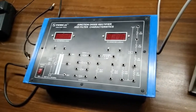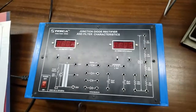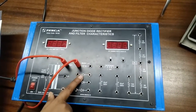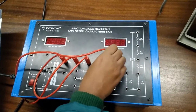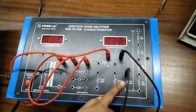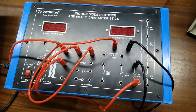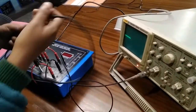Patch cords and a user manual are included with this kit. Our first experiment is to study the half wave rectifier using one diode. For this, I am connecting 100 volts here at the diode. After that, connect this to the positive terminal of the ammeter, and connect the negative terminal of the ammeter to the 10K resistor, which we are going to use as a load. Now connect this to zero volts.